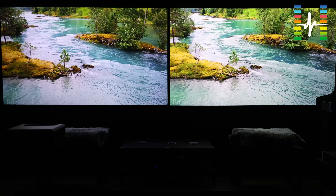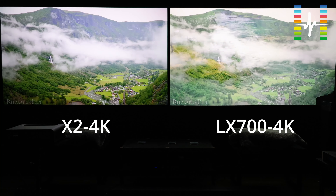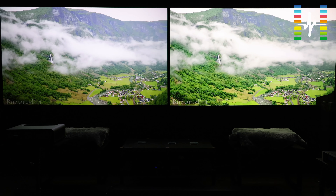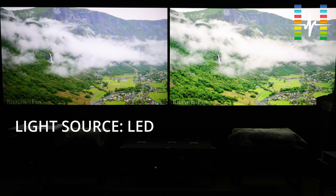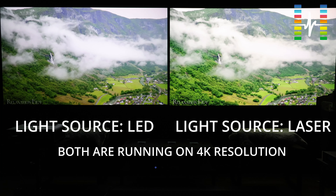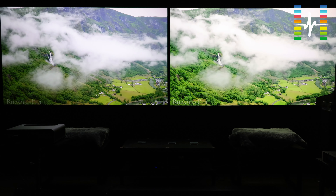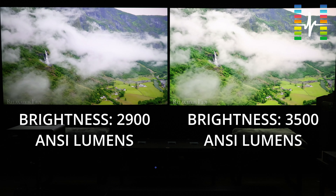Now the one on the left is the ViewSonic X2-4K and the one on the right is the ViewSonic LX700-4K. The X2-4K on the left is running on LED, while the LX700 on the right uses a laser light source. Both display at 4K resolution, which is 2160p. In terms of brightness, the X2-4K is 2,900 ANSI lumens, whereas the LX700 on the right is 3,500 lumens.